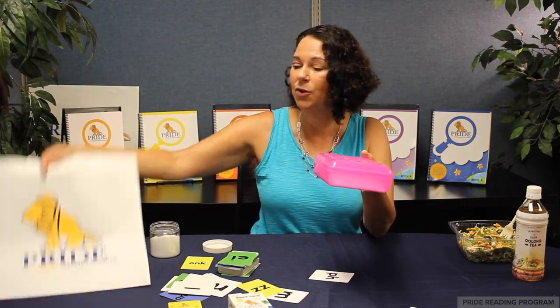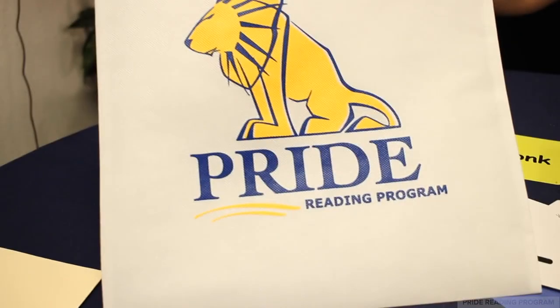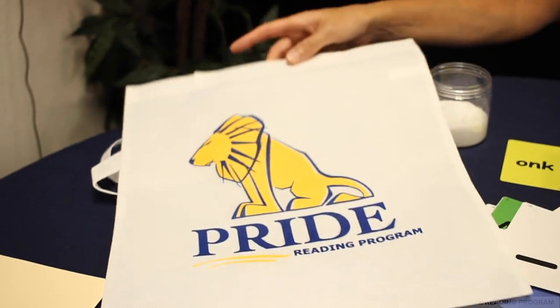So if you're a traveling tutor, you can put this in your tutoring bag and take it from home to home. If you're a classroom teacher, you can set this up in a classroom center and you can have a list of words or spelling rules that you want the children to practice.